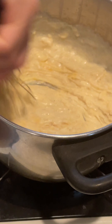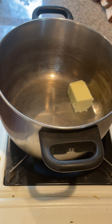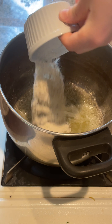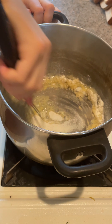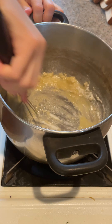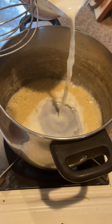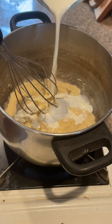Now let's work on our cheese sauce. In a pot over medium heat, melt 3 tablespoons of unsalted butter, then add 3 tablespoons of all-purpose flour and cook for 1 to 2 minutes. Then gradually add a cup and a half of whole milk, about a half cup at a time.